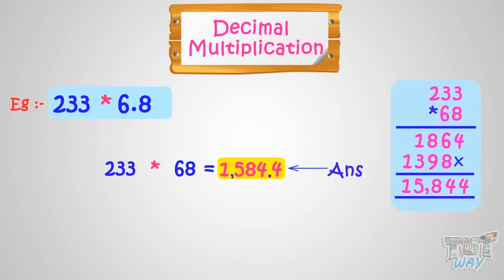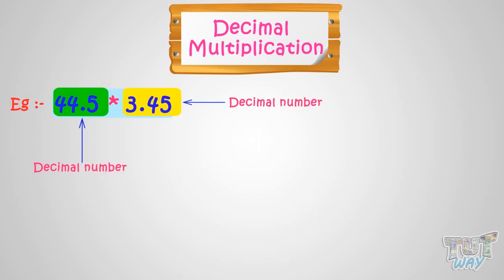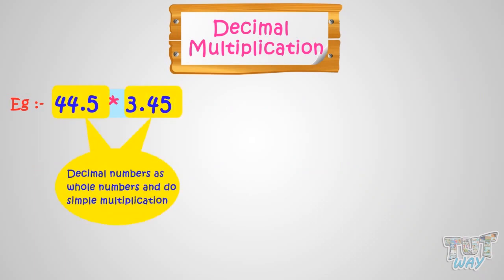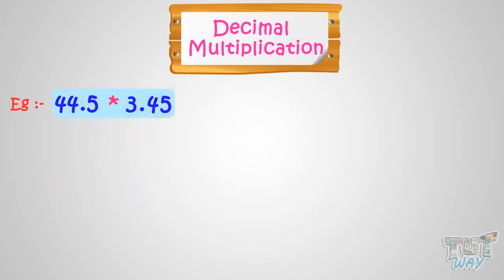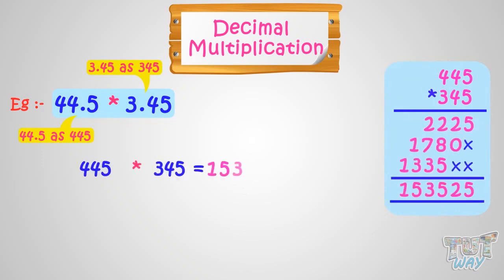Now let's take another example. We will multiply 44.5 with 3.45. Both the numbers are decimals. Let's see how we do it. Consider both the decimal numbers as whole numbers and do the simple multiplication. Take 44.5 as 445 and take 3.45 as 345 and do the simple multiplication. Multiplying 445 with 345, we will get 153,525.